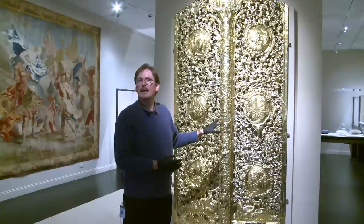And then somebody sits with a little burnishing agate and burnishes every square millimeter of this. And that's how you get this reflective surface.